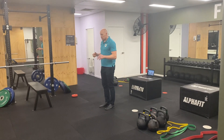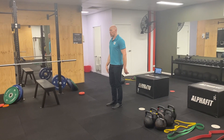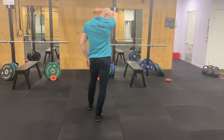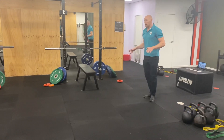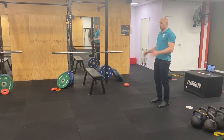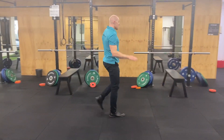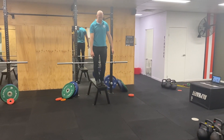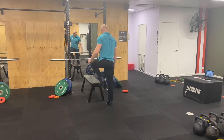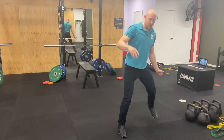Getting into some sport-specific stuff, one of my favourites is a forward jump to a lateral hop. We also like doing our multi-contact jumps in either direction with a bit of a rotation — like that. Our depth jumps, and our depth jump to hop.